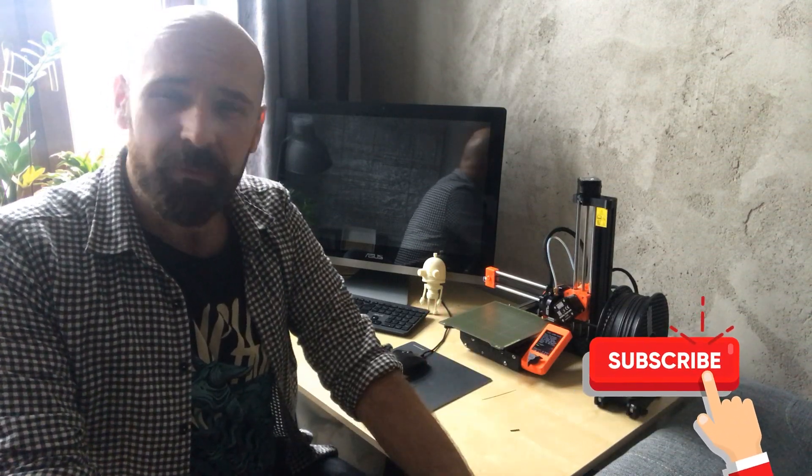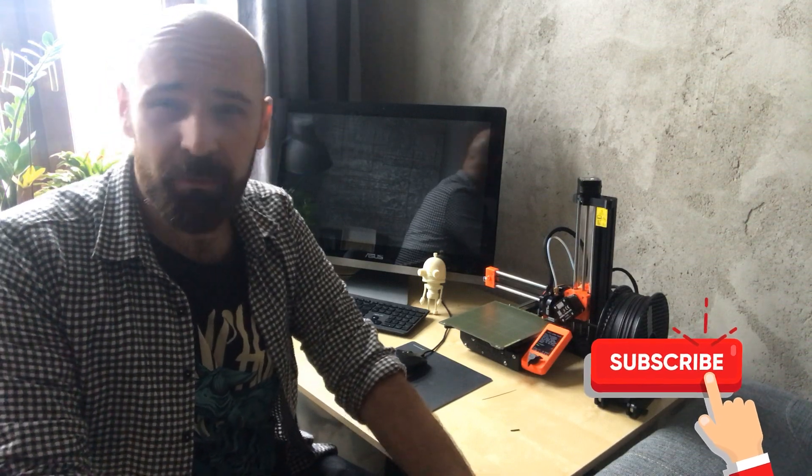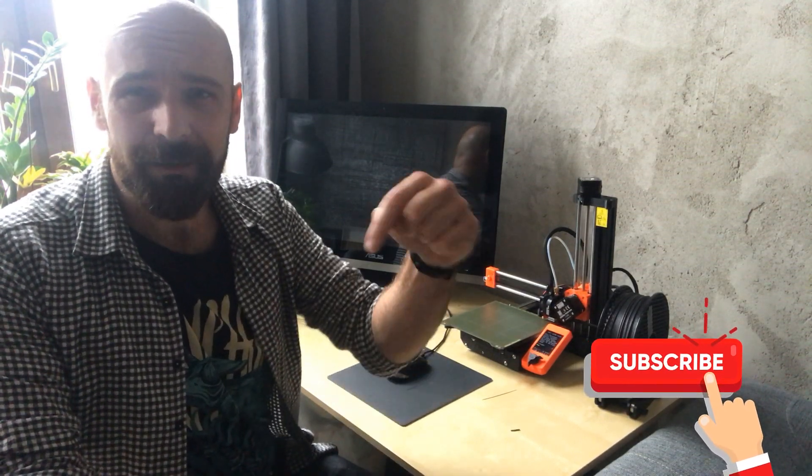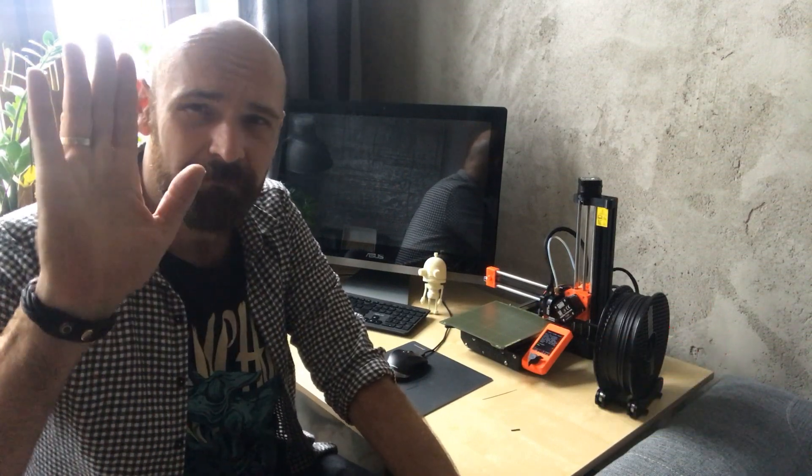It fits my office, my home, and my workshop — I love it. In the next tutorials I'm going to show you how to use the printer and 3D model using that technology. I hope you will love it. Stay tuned, like the video, subscribe, and see you in the next videos — bye!